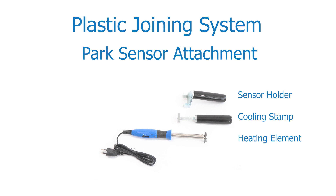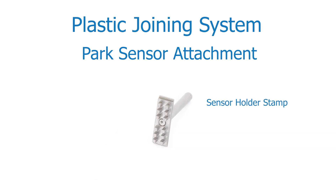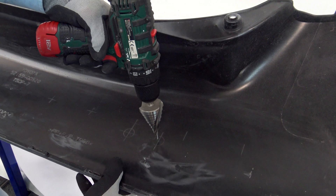The PARC sensor attachment consists of three different tools: the sensor holder, cooling stamp, and the heating element. The sensor holding stamp, which is inserted into the heating element, has teeth which are pressed into the plastic. Here you see the process.